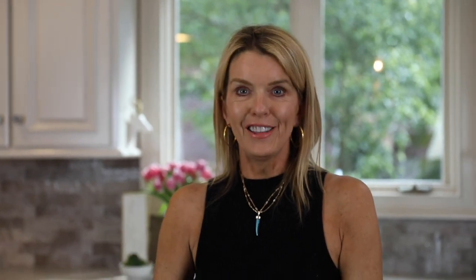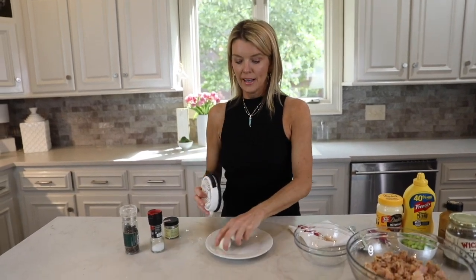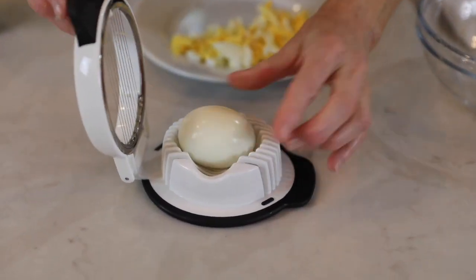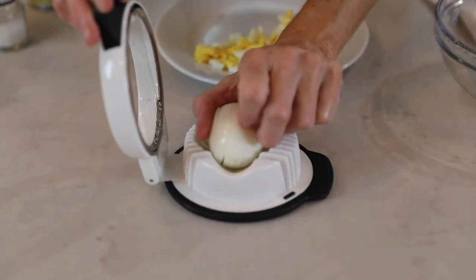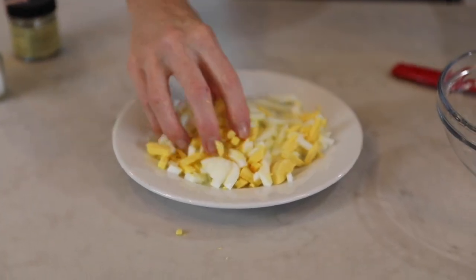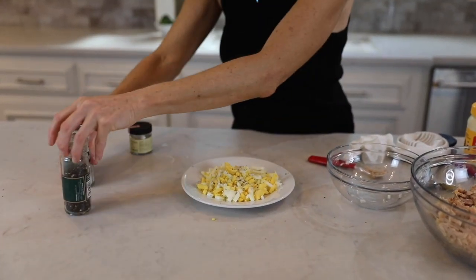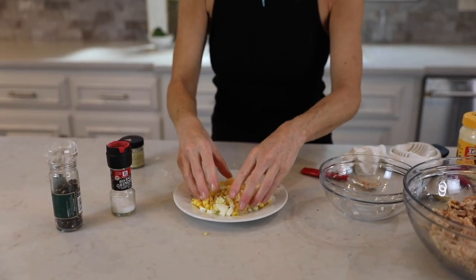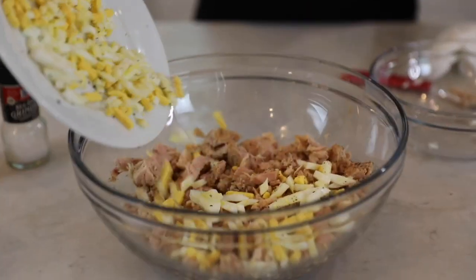Now that we have the meat seasoned, I'll show you how I do the eggs. I always use this handy little egg slicer — it's so easy. You just lay the egg in, pick it up, turn it on its side and slice that way too. I mix all the whites, then season them. Then I toss to mix in the seasoning and put the eggs on top of the tuna.